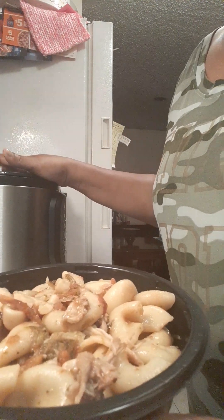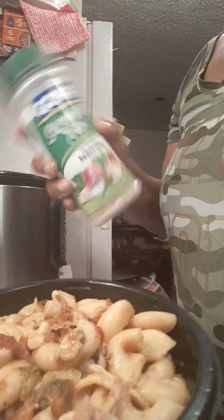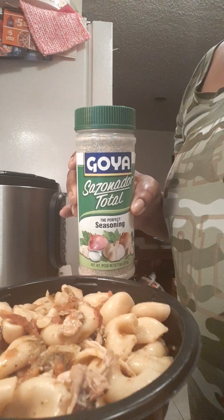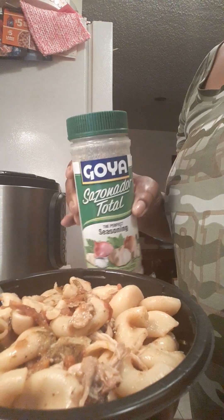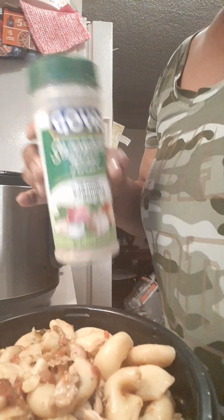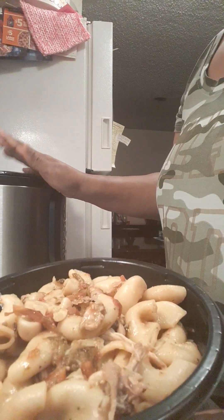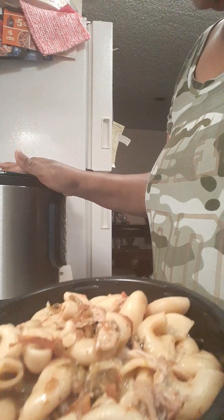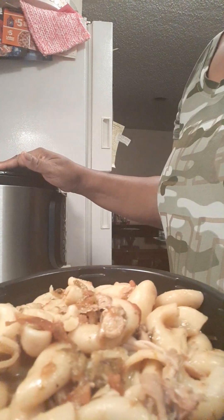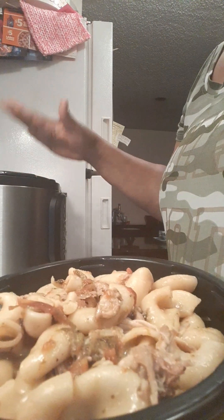I just put some chicken legs in there and season them with my favorite seasoning. This seasoning is good especially if you have high blood pressure — there's not a lot of salt, it's just mainly herbs and spices. So basically I put my chicken legs in there, season them up, cook it, and let it come to temp, which just means I let it rest.